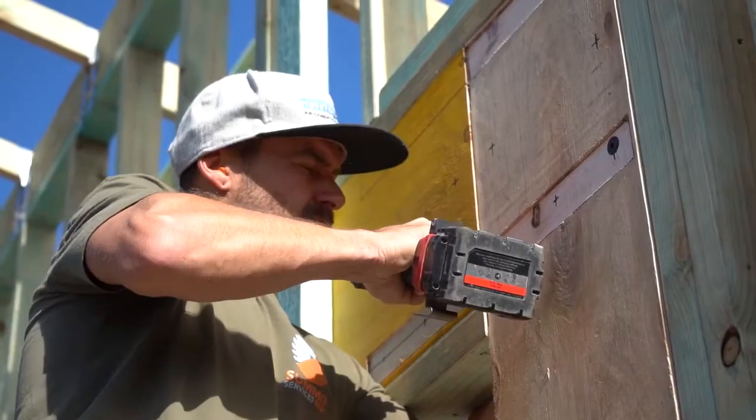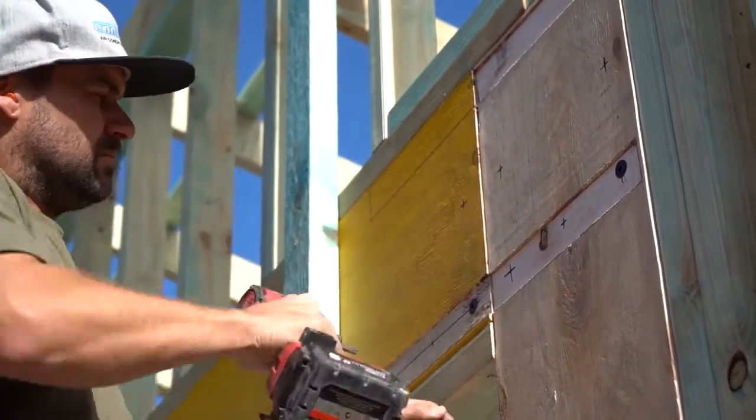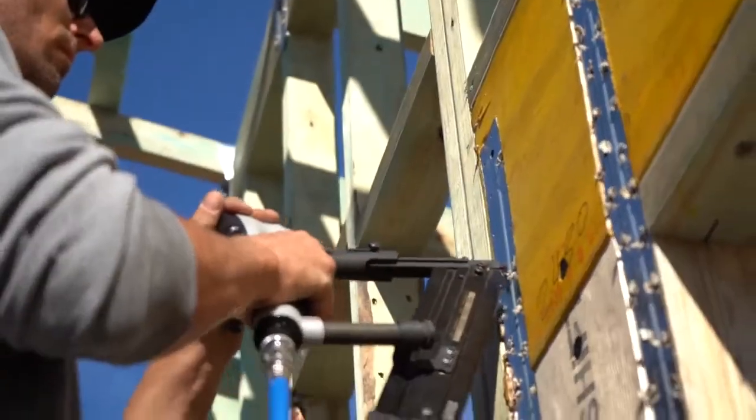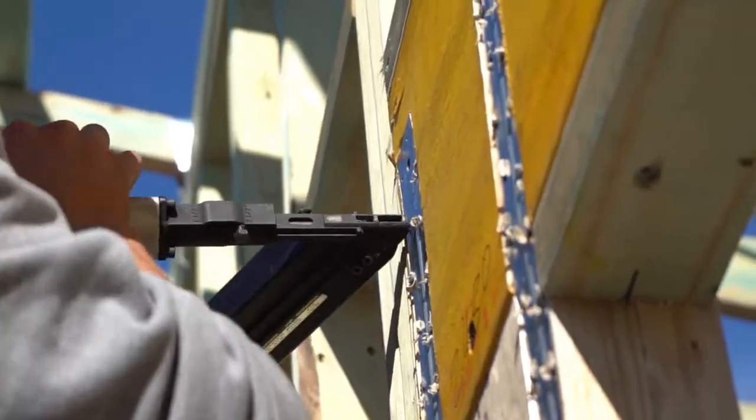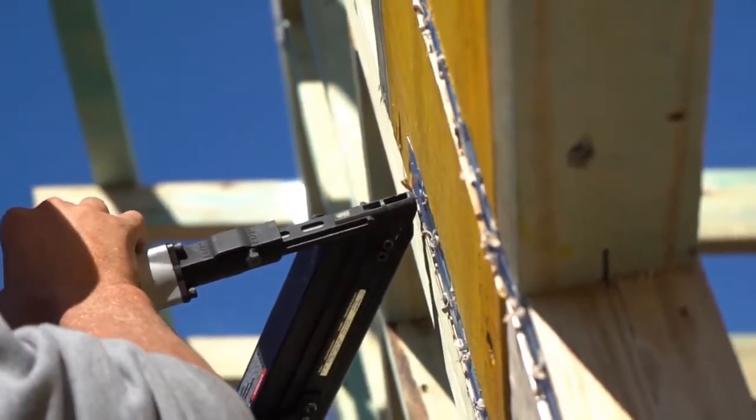We saw you use the CCN64 connector nailer for the moment connection straps — how did you find that? Perfect. I hadn't had a gun like that before and it's definitely on the list for tools to buy now. It saved a lot of time — I wouldn't want to hand drive all those big nails. There'd be hours saved in it, not just for this but for all the triple grips and everything over the whole job. It would pay for itself in a couple of jobs.